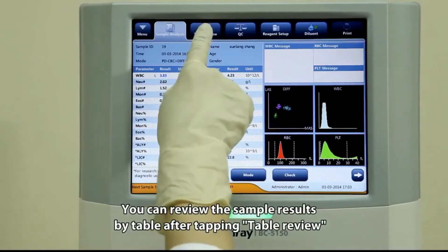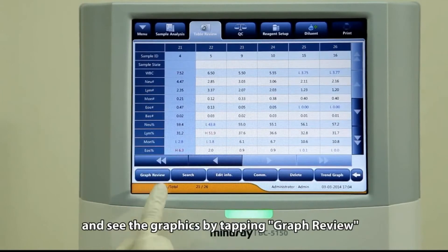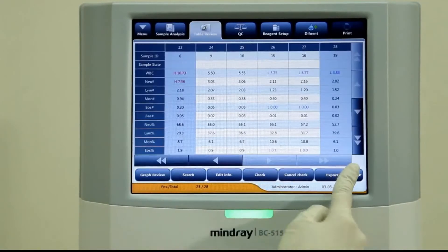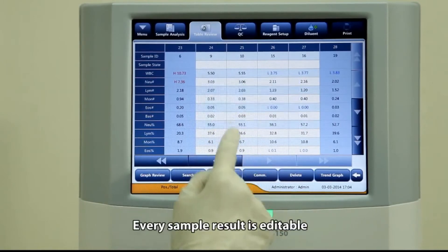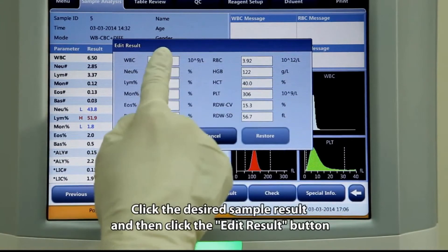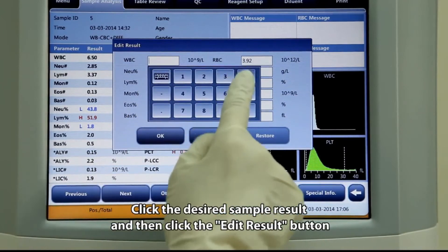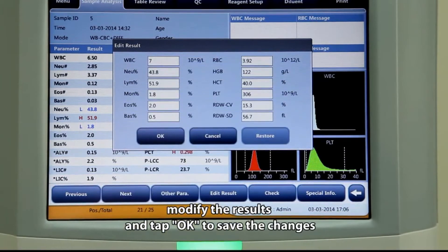You can review sample results in table form by tapping table review, or see the graphics by tapping graph review. For unwanted sample results, select and tap delete. Every sample result is editable — click the desired sample result, then click the edit result button, modify the results, and tap OK to save changes.